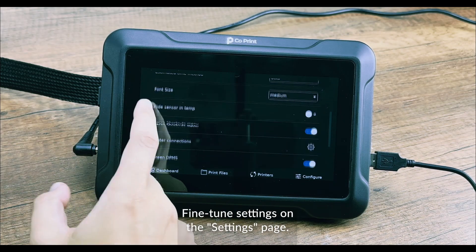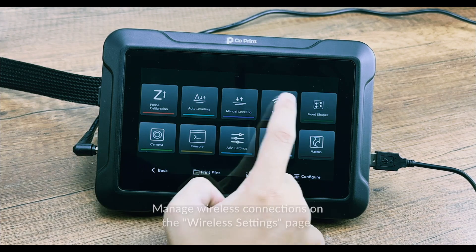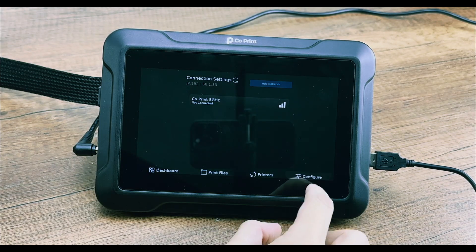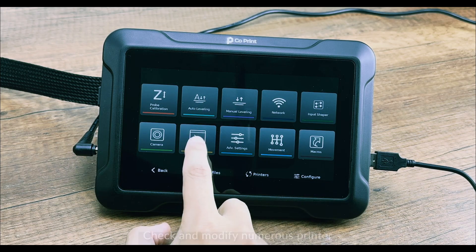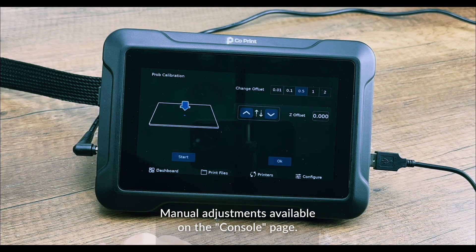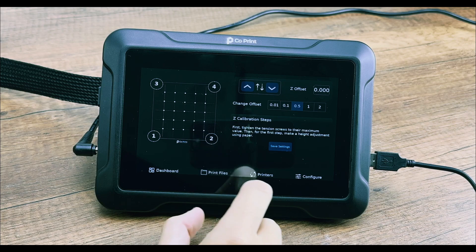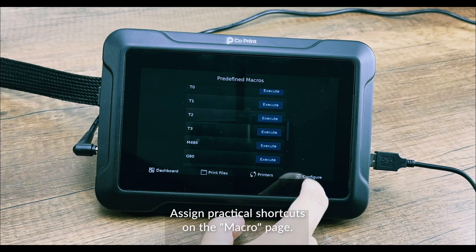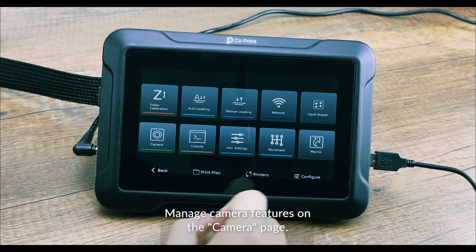Fine-tune settings on the Settings page. Manage wireless connections on the Wireless Settings page. Check and modify numerous printer values on the Mulnit page. Manual adjustments are available on the Console page, along with a dedicated interface for manual bed calibration. Assign practical shortcuts on the Macro page, and manage camera features on the Camera page.